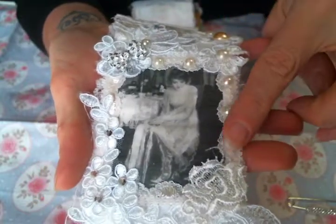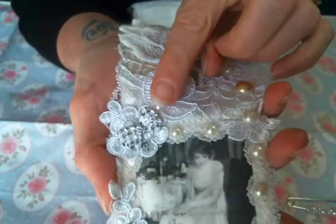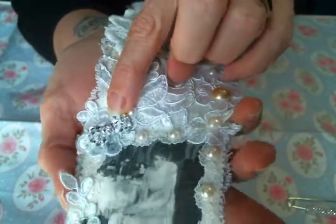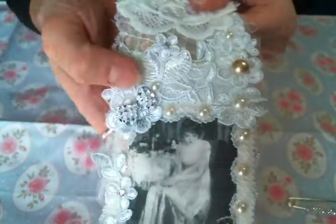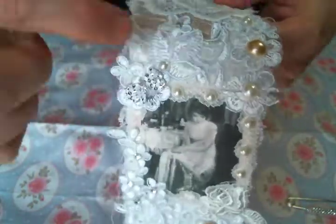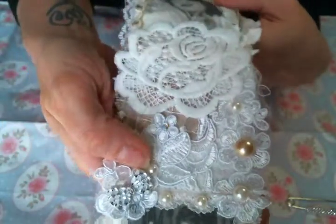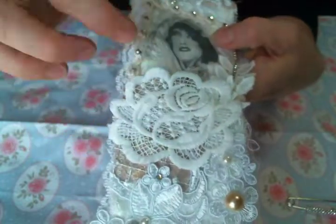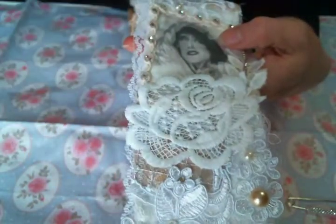I added more flat back pearls here. This is all applique from Kim's shop. This is one of the beautiful bows that she has in the shop — they're gorgeous and big and fabulous and I love them. This is actually one of her dangle laces — it has a rose at the top and then dangles at the bottom, and these roses are huge and fabulous.